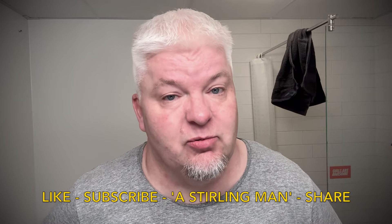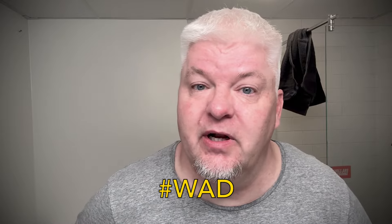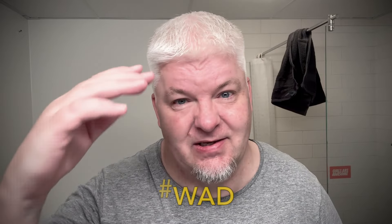Perfect. Like, subscribe, hit the bell, and share. You know why we do this — we do this because we are not obsessed, we are dedicated. Sixono out.